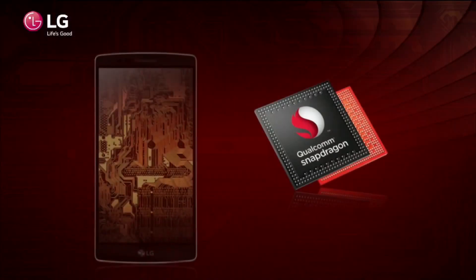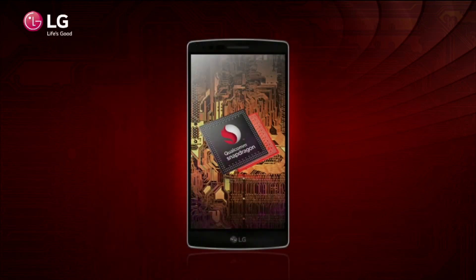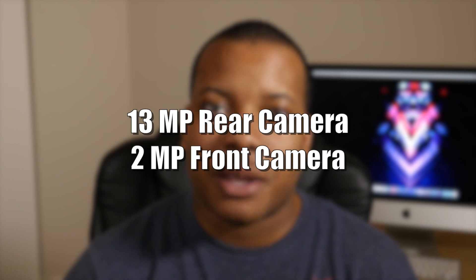It'll also be having a 64-bit octa-core Qualcomm Snapdragon 810 processor moving along at 2GHz, so it's going to be a very snappy processor with plenty of speed and power to do whatever you want with this phone. The rear-facing camera on this G Flex 2 will be a 13-megapixel camera that will have optical image stabilization.